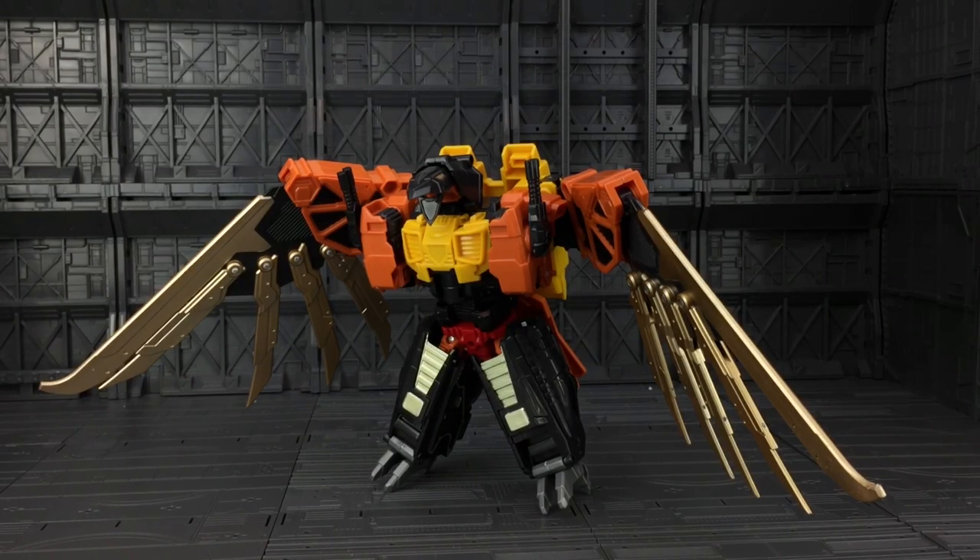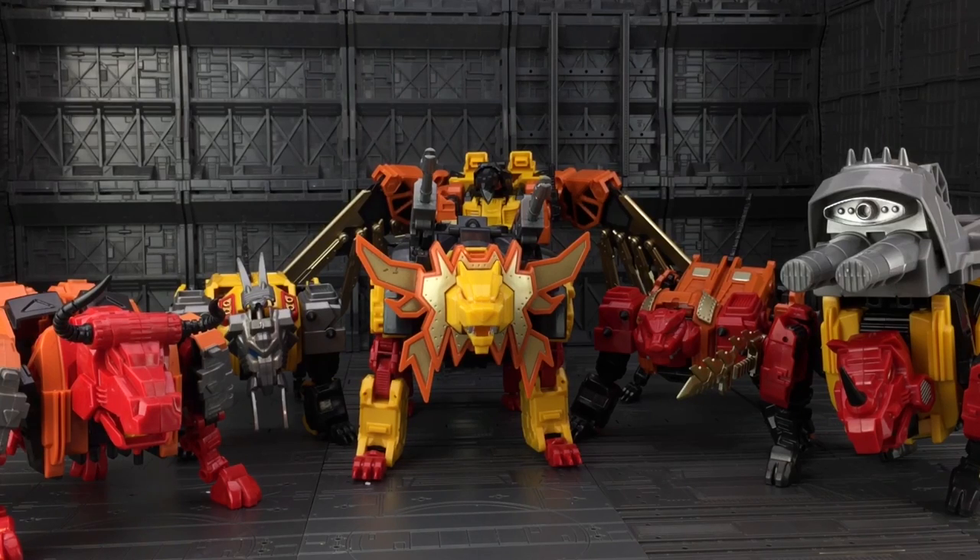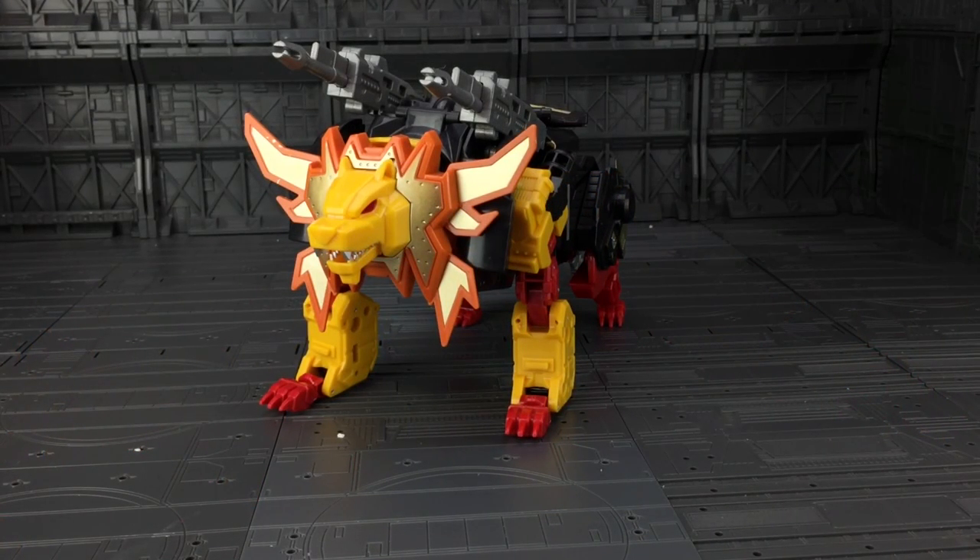Definitely my favourite of the bunch, which makes it very unfortunate about the tail section breakage and stress marks. You just have to be careful — this is a cheap toy, it's not made for an adult collector. But it's still got a good amount of play to it. Just look at all these guys together — that is insane, so much plastic, and that's not even his final form.